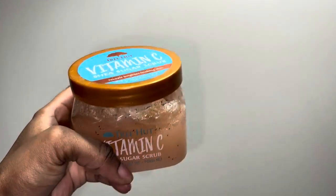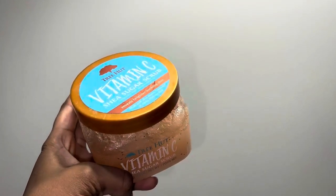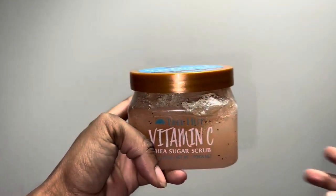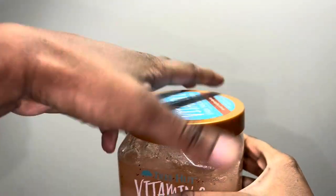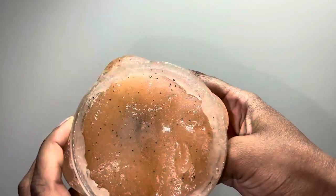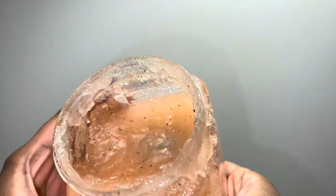I wanted to do a review on this Tree Hunt Vitamin C Sugar Scrub and I love this sugar scrub. It has a really nice consistency. Let me just show you guys. I love that their sugar particles are really tiny, so when you go to apply it to your skin it doesn't feel harsh.